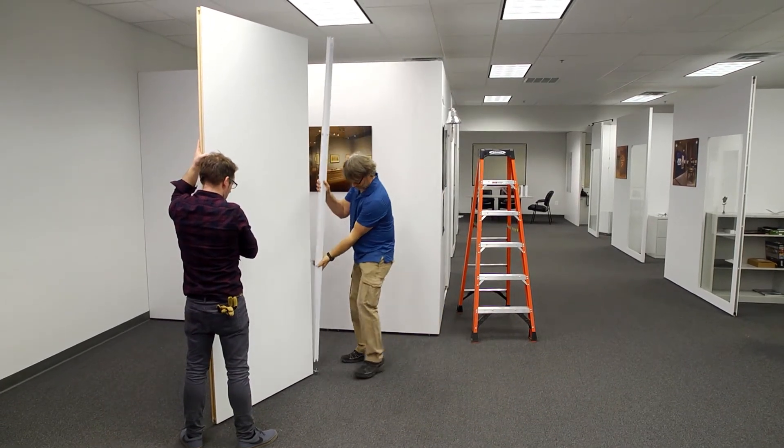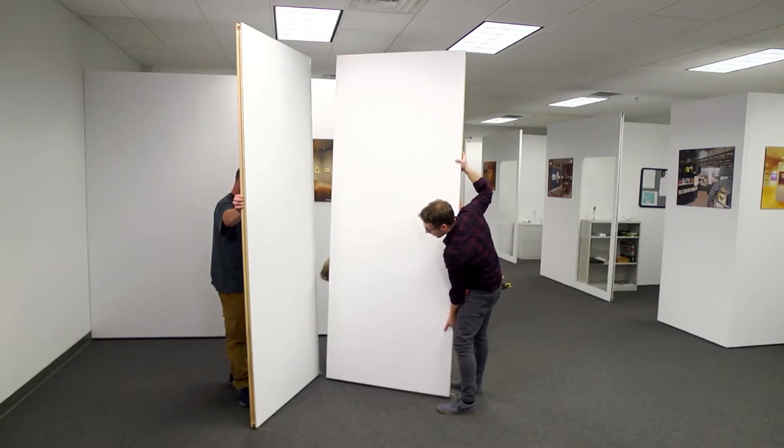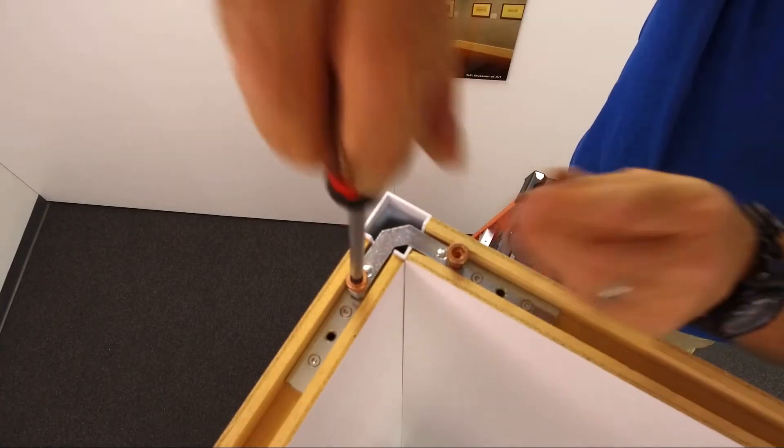After lifting this panel into place, move the corner profile into position and have a partner hold it steady while you place the second panel onto the bottom corner fastener and then screw the top rigid corner fastener in place.